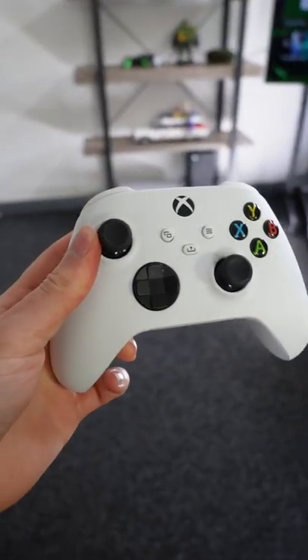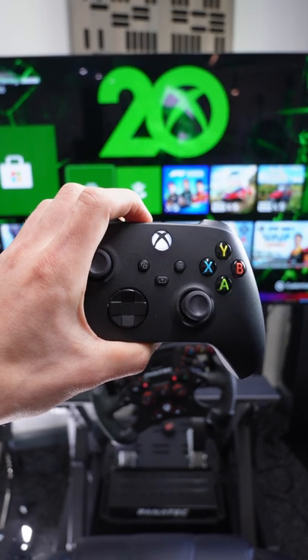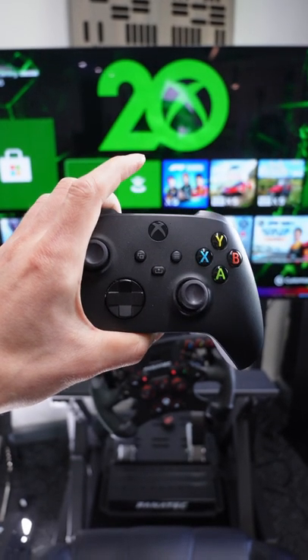I bet you didn't know this about your Xbox controller. If you long press and then double tap the sync button, your Xbox controller will switch to a secondary Bluetooth device.